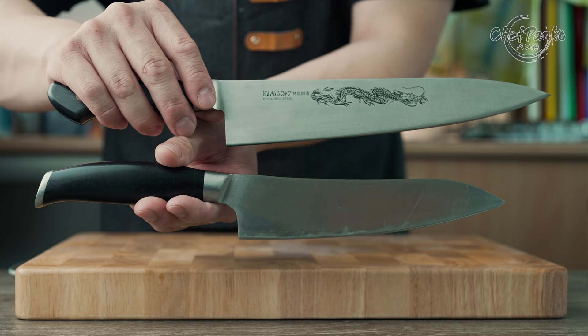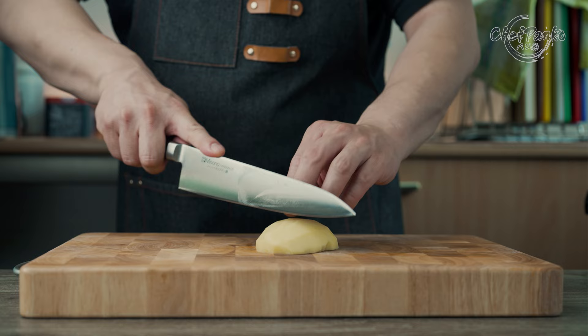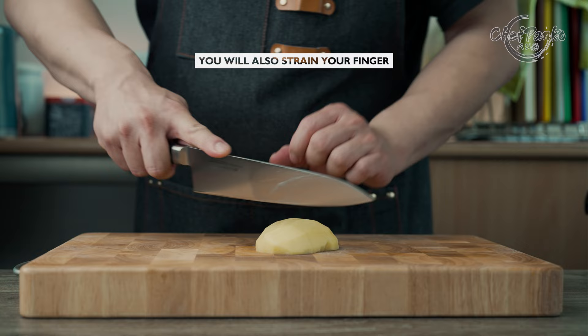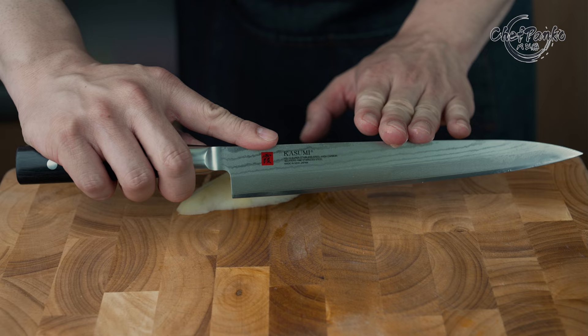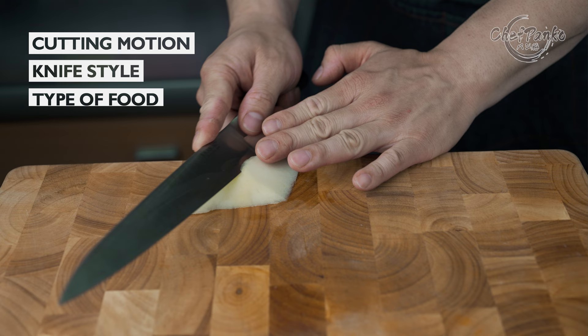Like the handle grip, the fingertip grip is not stable since nothing supports the blade. In addition to the unstable knife, you will also strain your finger if you are going to cut a lot of dense food like potatoes or carrots. However, a lot of sushi chefs will use the fingertip grip all the time, but that is mainly to do with the cutting motion, knife style and the type of food they are prepping, which is softer and less dense.